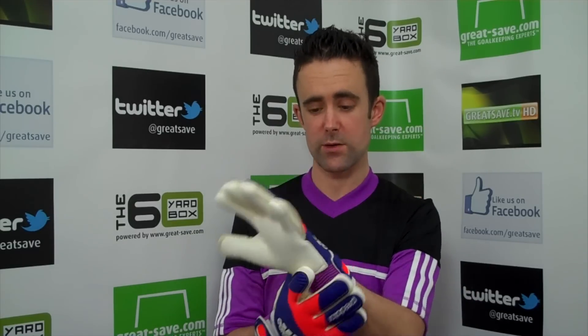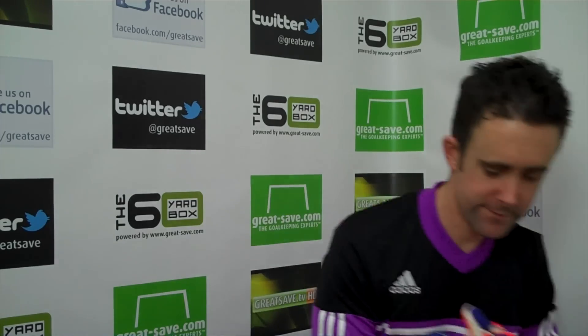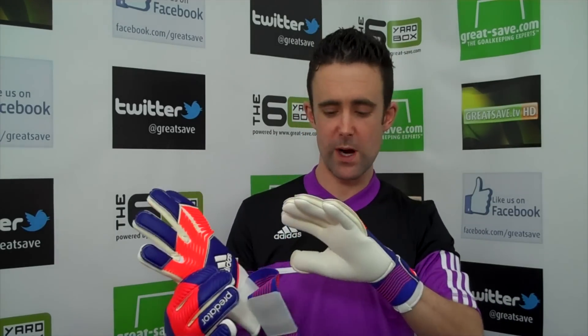This is the model below the Zones Pro — not loads of differences really. The Zones glove, which I've video previewed as well, has the Zones across the backhand and also on the tip, so you've got the grippy areas on the fingertips. This is just a 3.5mm Nova foam with a 4mm backing — quite a tacky foam from the off.